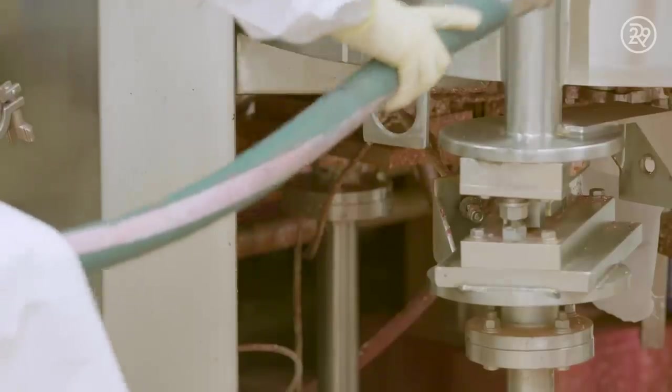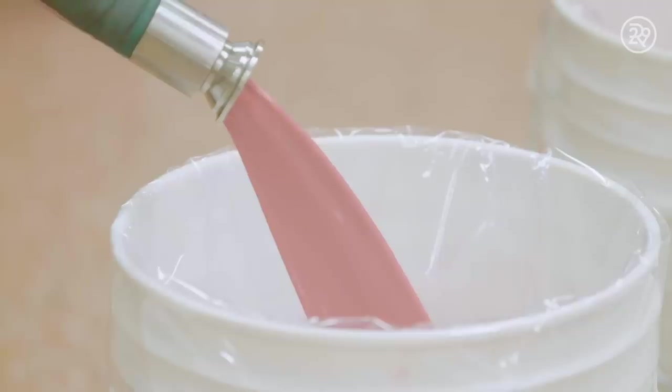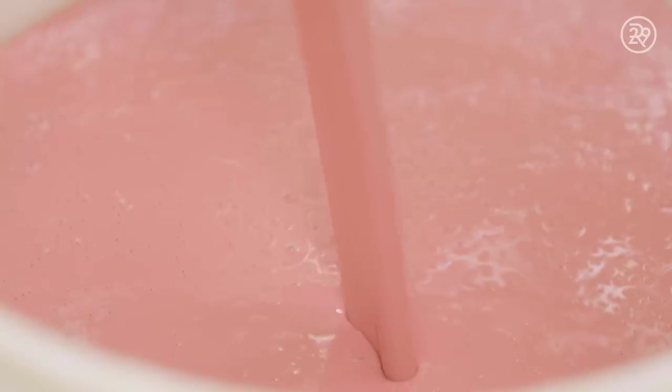The now firm mold samples are swatched and compared to ensure they are the correct shade and consistency. Once the perfect shade is verified, buckets are filled with product and sent out to sit for 24 hours in order to solidify.